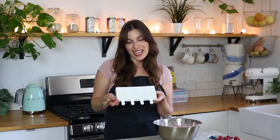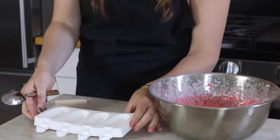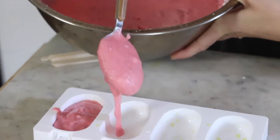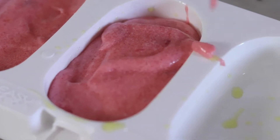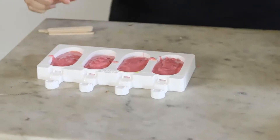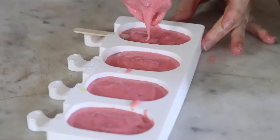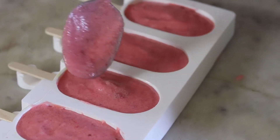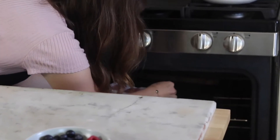I have mini cakesicles. You can definitely get the big ones, but I thought the mini ones are just so cute and perfect for this. I've never made cakesicles. We're going to pop these little cuties in the oven — they're going to cook for about 15 minutes.